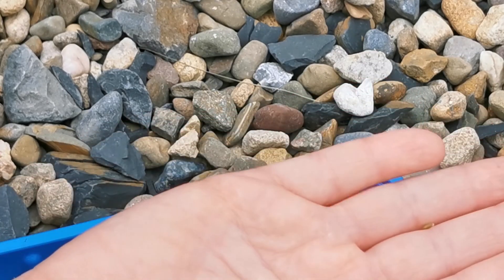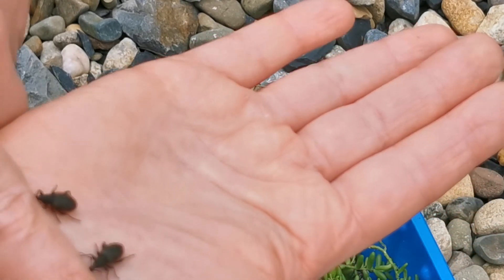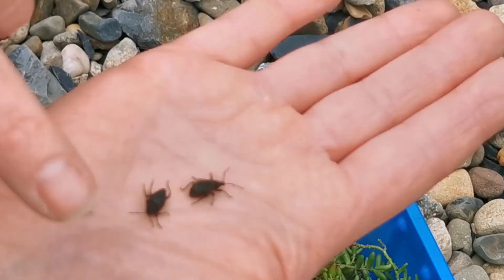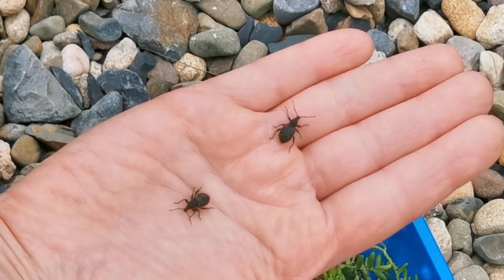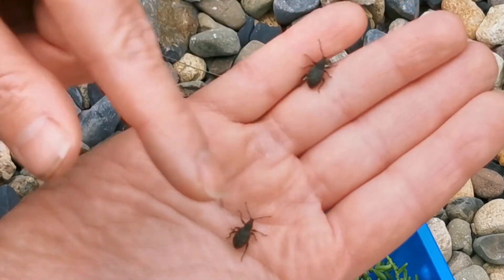There you go - they're so light you can hardly feel them walking and they don't bite or anything, but they are little devils in my eyes.